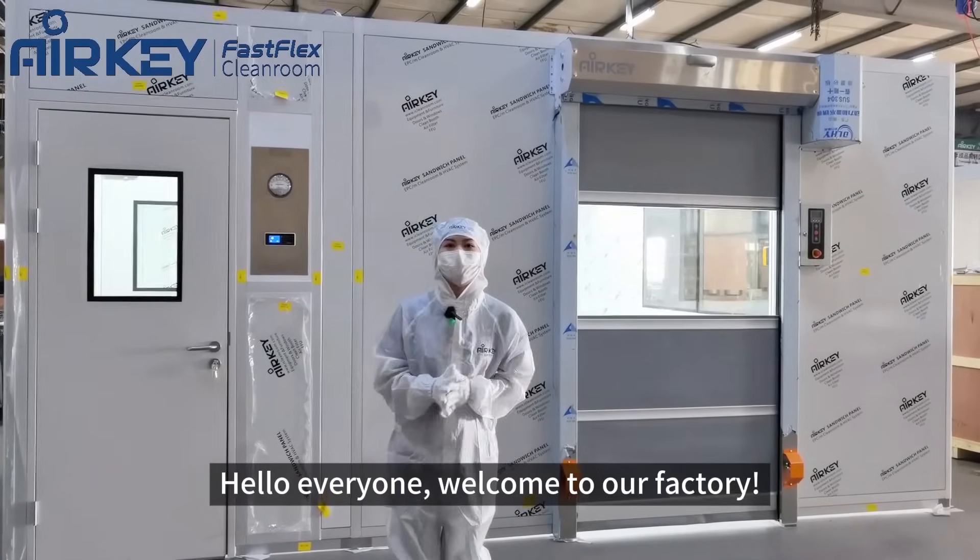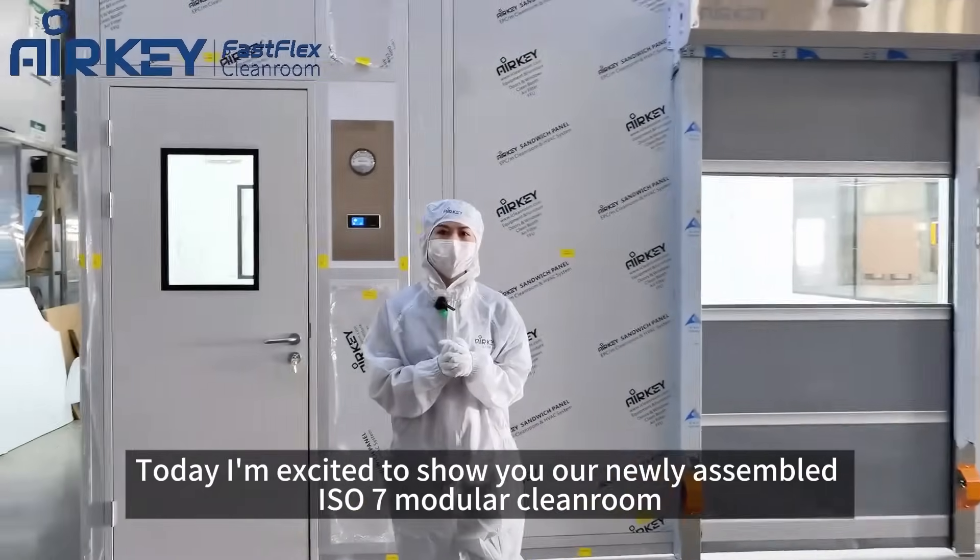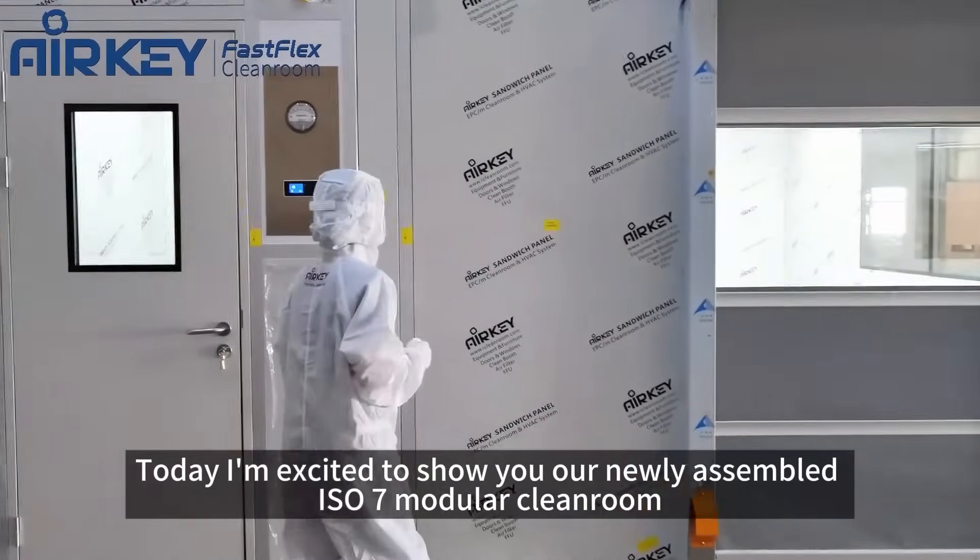Hello everyone, welcome to our factory today. I'm excited to show you our newly assembled ISL7 modular cleanroom.